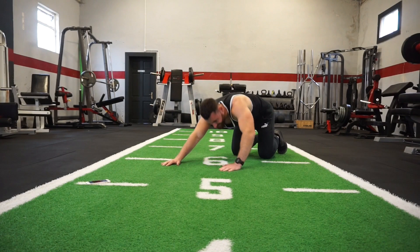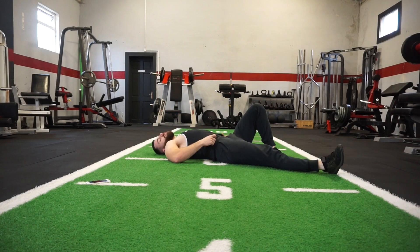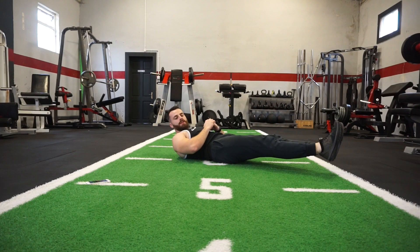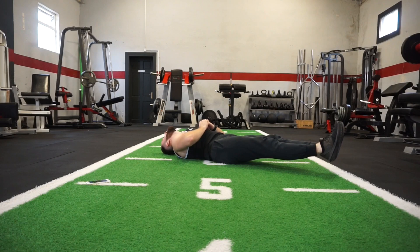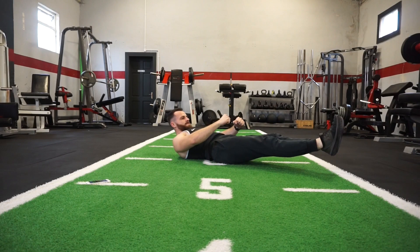Okay team, this is it — your last exercise. All I want you to do is hold your legs out straight and do not let them touch down for these 40 seconds. Do not give up. Three, two, one — here we go! Pull those legs out straight, do not let them touch. Whatever you do, keep it going, keep up the breathing.